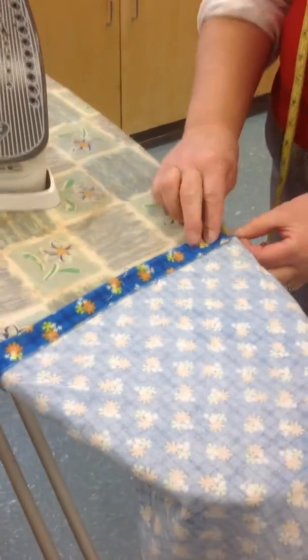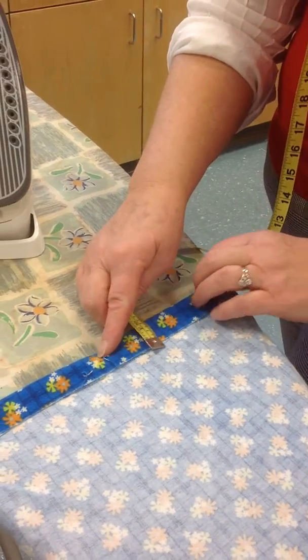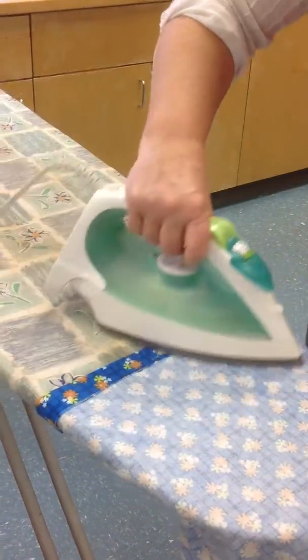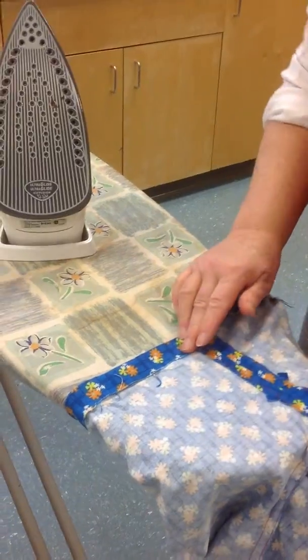Let's press there and check it here. 2.5 cm is also about 1 inch. Let's just check in the middle here that we're at 2.5 cm. And let's just press on this line. We're pressing our hem up at 2.5 cm all the way around both the left and the right leg.